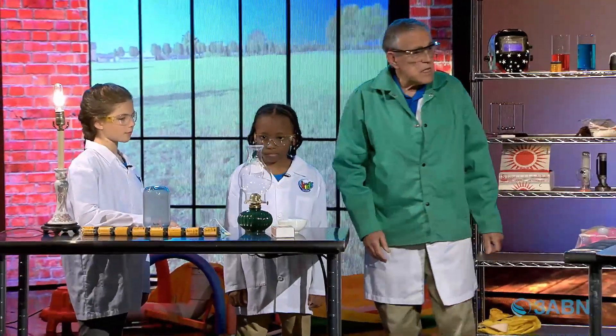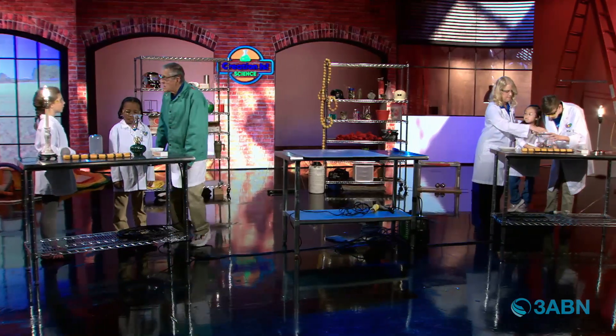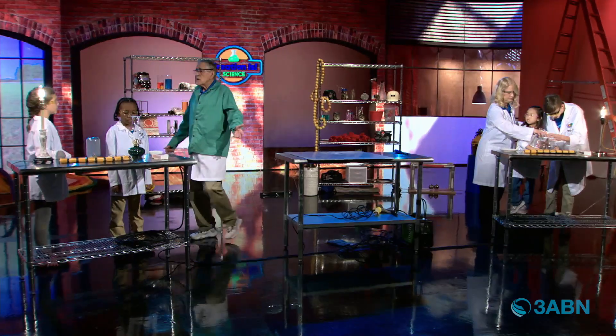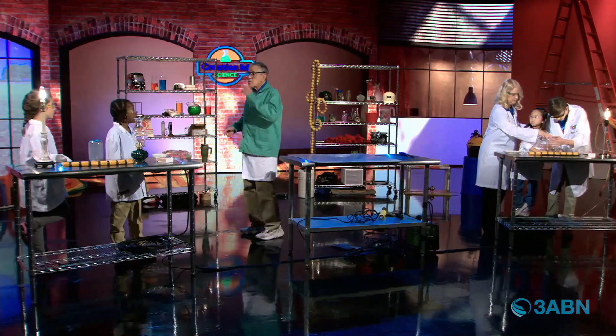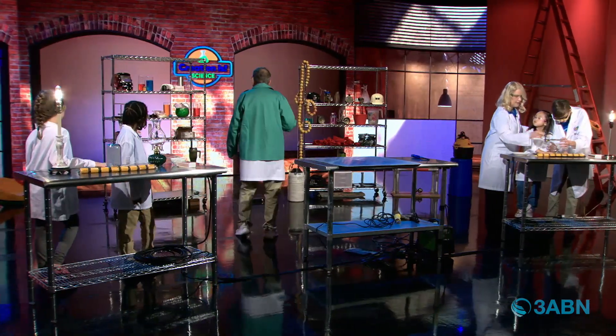This is a little kerosene lamp. People were afraid of electricity when it was first invented, so they were using gas lamps. Why were people afraid of electricity? Because it was new — they hadn't had electricity before, and anything that's new, people are just kind of afraid of it.